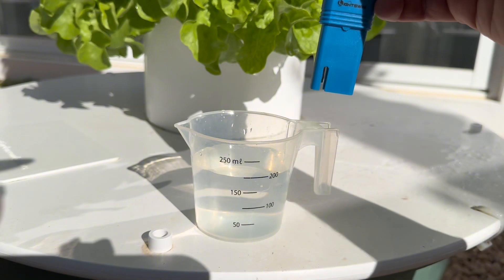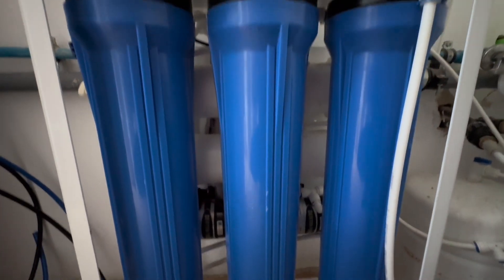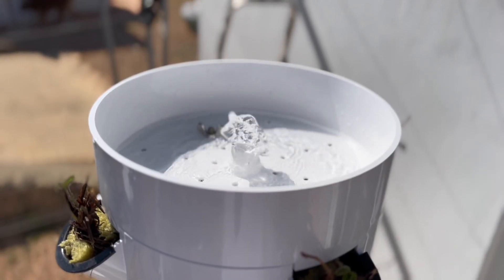We cover crucial aspects of maintaining ideal pH, EC, and TDS levels in your system, and explain why water filtration systems like reverse osmosis are vital for water quality and plant health.